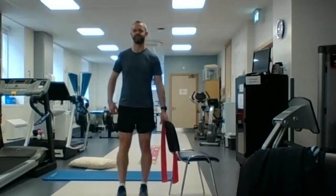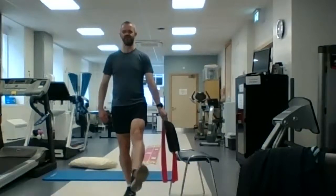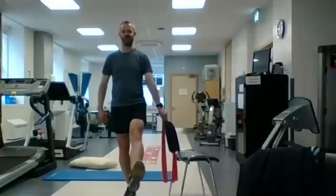We're going to switch legs. So leg out in front of you, big circles with the ankle — five clockwise and then five anticlockwise.